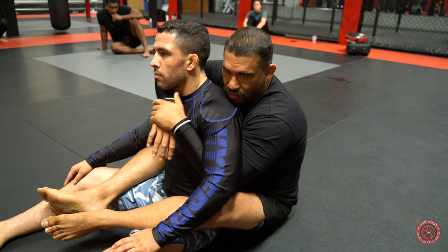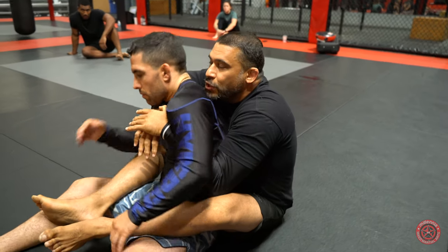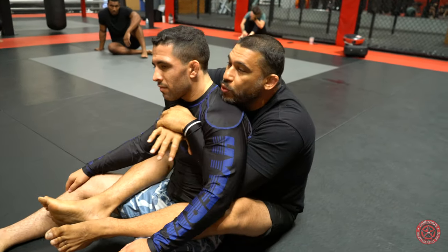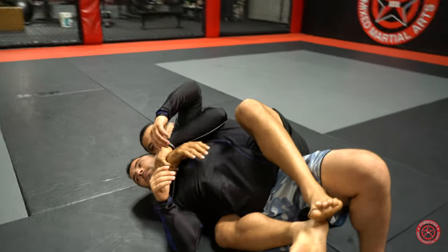In reality, you'll never be like this in a grappling match — never just seated like this. It's always gonna be to one hip. Not like that, but one hip to another. So it's gonna be on either this hip, which is my overhook, or the other hip, which is my underhook.